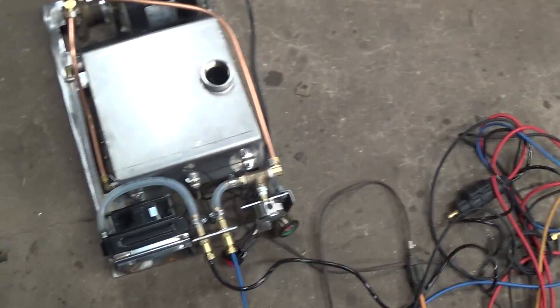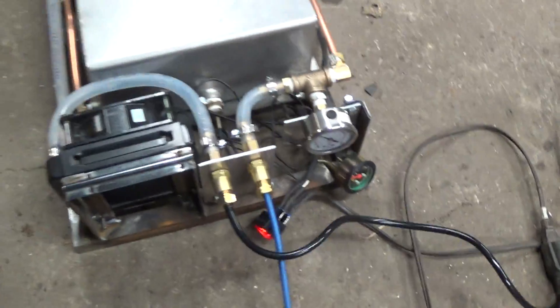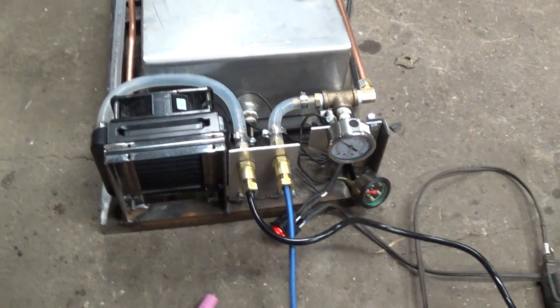I've just got water in there for right now, just kind of testing it out. I do have some TIG coolant on order and it should be coming in probably in a few days.